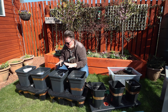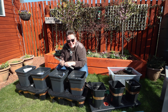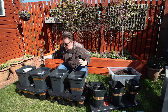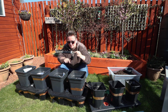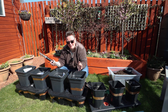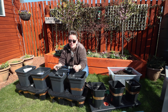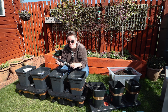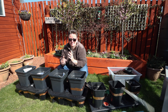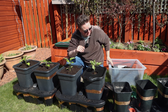One thing I keep getting asked about with the new Quad Grow system is whether you can separate the two reservoirs, since it's designed to be held together with a tube in the centre - those two reservoirs are actually one because the tube lets them share water. Technically you could plug the holes and separate them, but the suppliers have asked me not to talk about that because it's not how they're designed to be used. They're designed as one system for four pots.